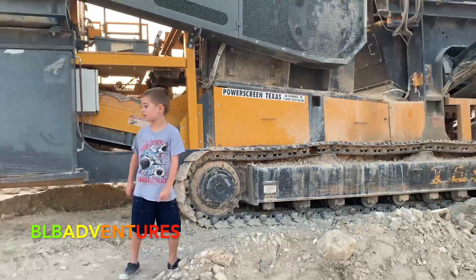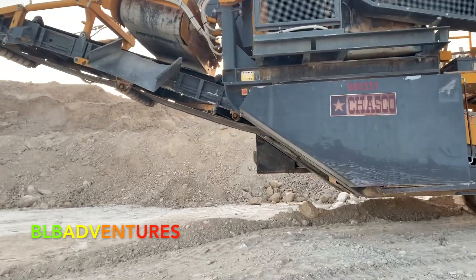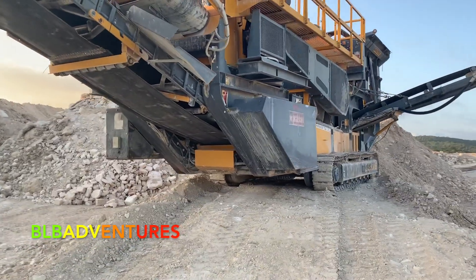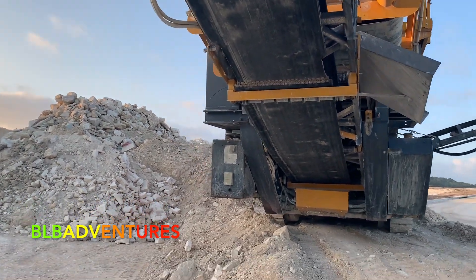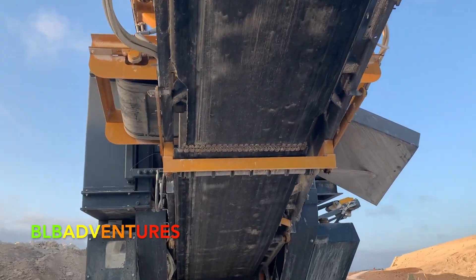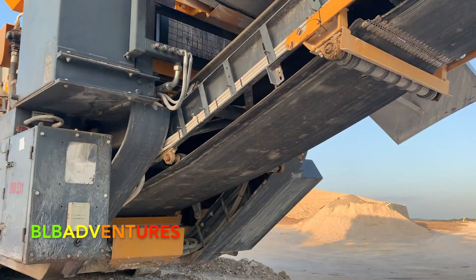Let's walk around to the other side of this rock crusher — this thing is epic. There goes the belt. We're actually underneath the rock crusher right now — I'm looking up at the belt, which is pretty cool. We're going to go to the other side where Luca said there are some boxes. Luca, we found a ladder!